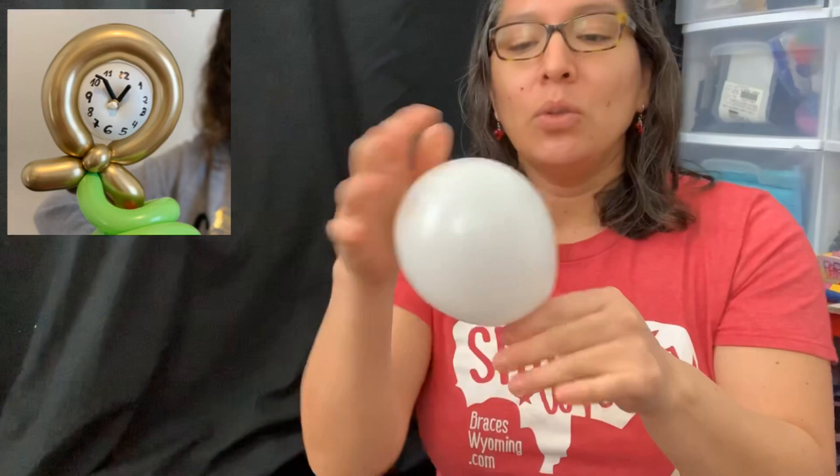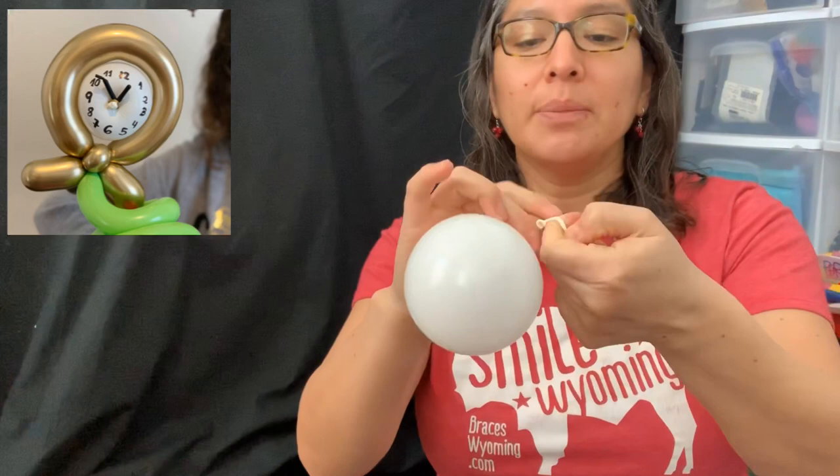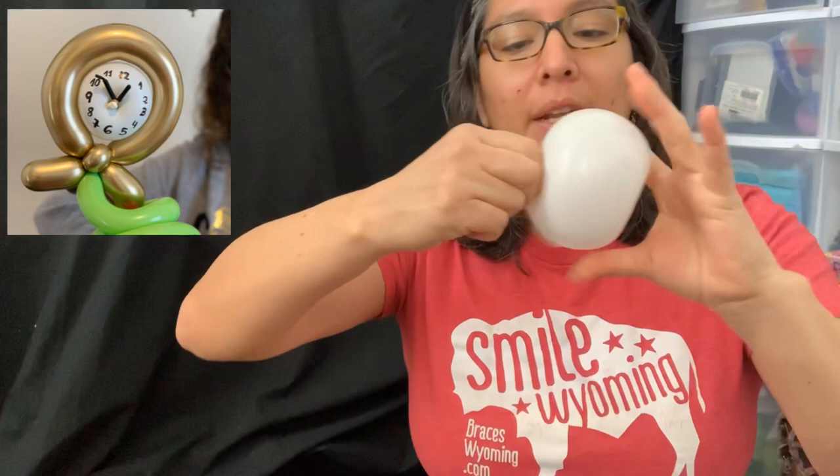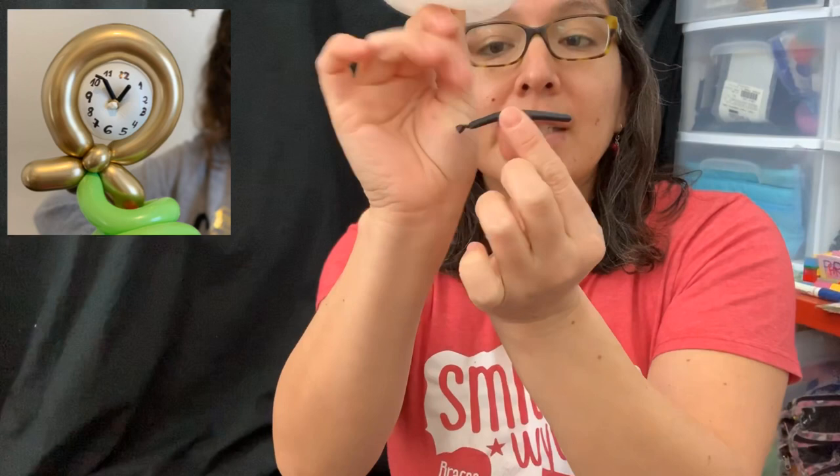Now grab the five-inch round balloon and inflate it all the way, then lose the air so you have something soft like this. Tie it close to the nozzle. When you have that, squish all the air up and push your finger all the way inside to find the center. Grab it and twist it, then tighten it with that little 160 scrap.